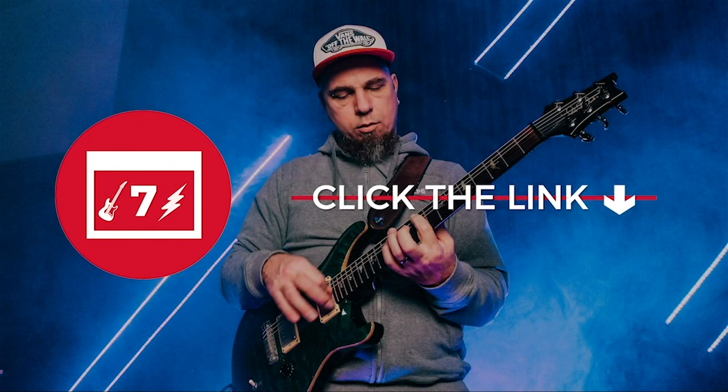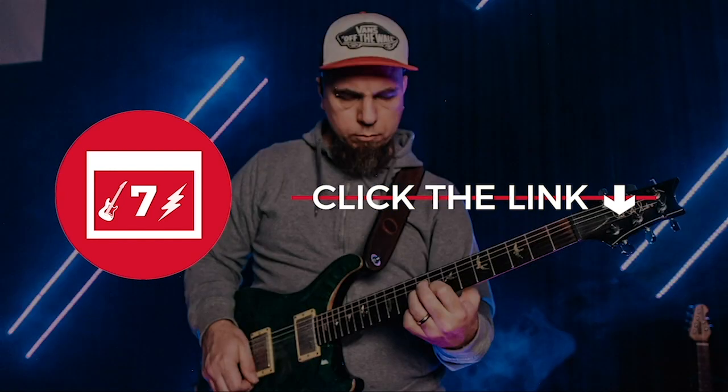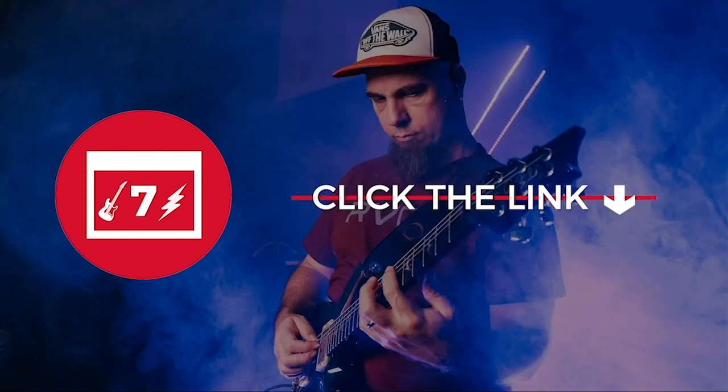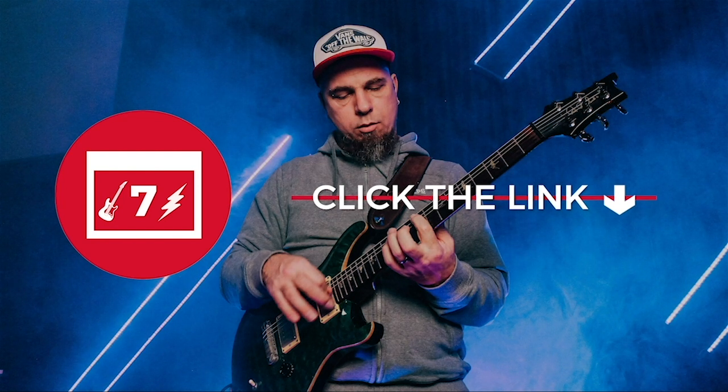You'll get tablature, you'll get a backing track, and you will also get access to my personal email address. If you've got any questions, you can just fire off an email, and then I will go ahead and address that in future videos. All right, guys, it's been awesome hanging with you today. Make sure you sign up for the seven-day guitar challenge so we can go ahead and dig deeper into this wonderful journey of becoming a better guitarist.